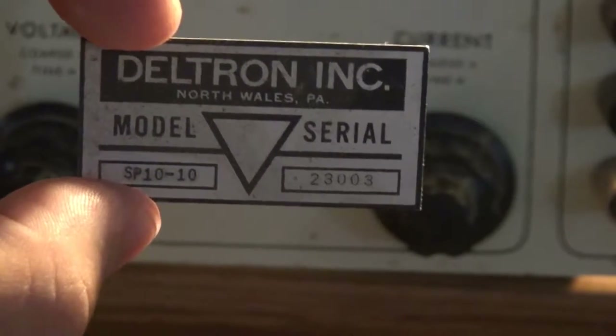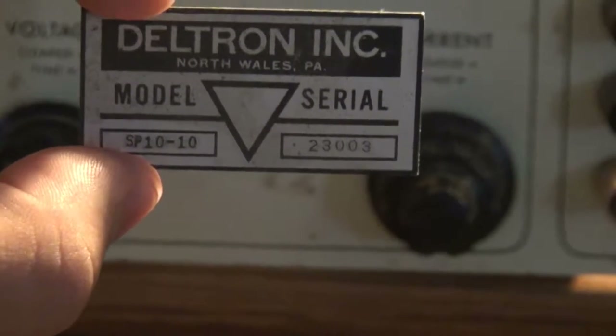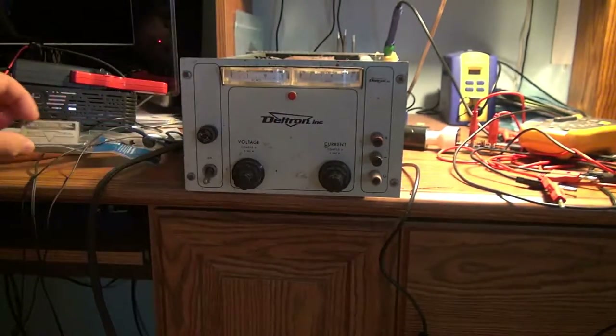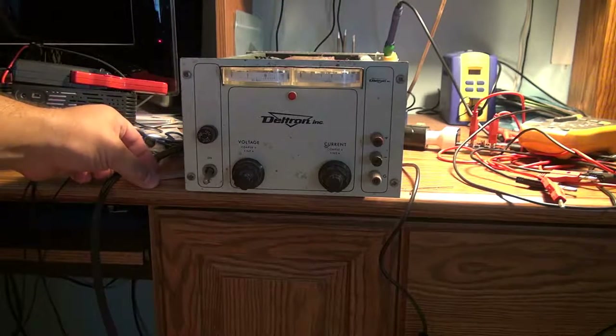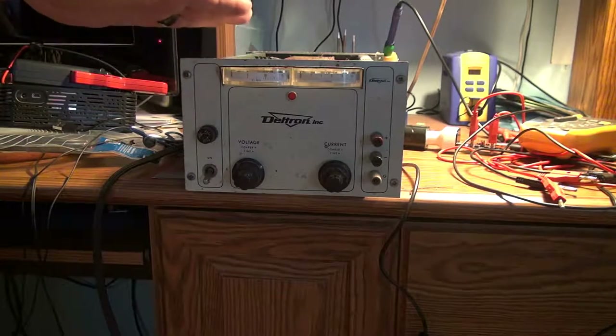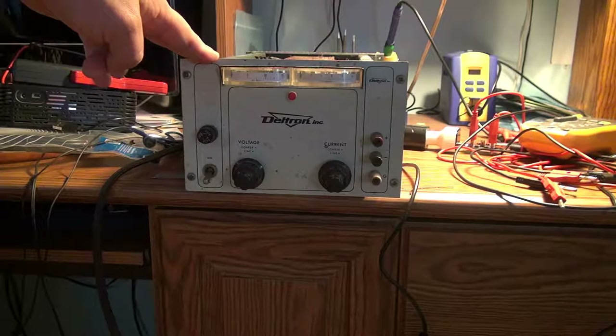Unfortunately I was not able to find anything on this power supply even with the model number. Deltron makes a lot of open-face power supplies but nothing really in a lab bench style like this. The model number kind of suggests to me this might be a 10-volt, 10-amp supply, so no matter what I adjust inside I'm really not going to get any more out of it. I think I'm going to change gears a little bit.